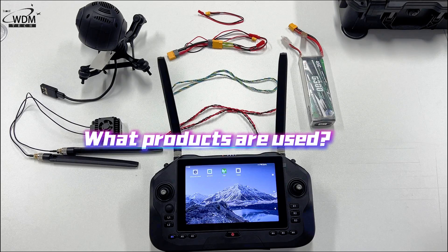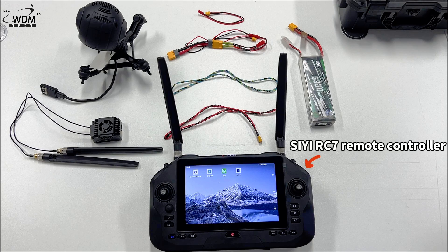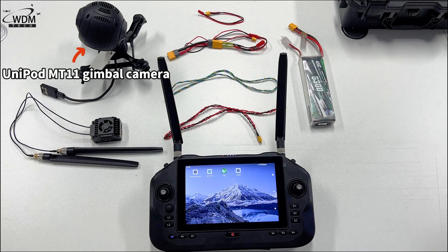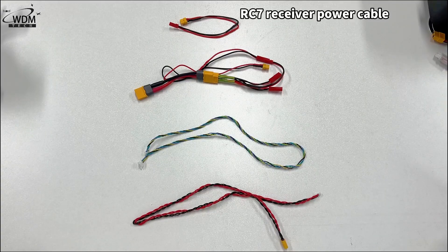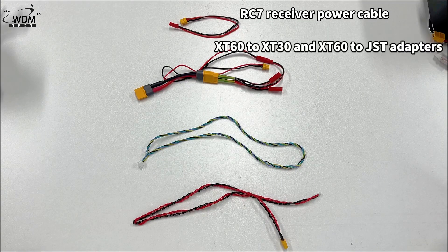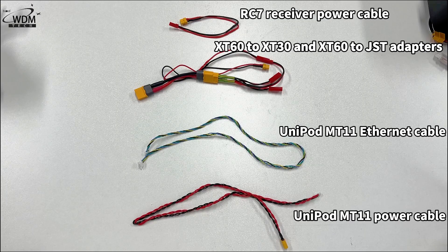For this wiring tutorial we will use the following products: the RC7 remote controller and the Unipod MT-11 gimbal camera. The required cables include the RC7 receiver power cable, XT30 and XT60 to JST adapters, Unipod MT-11 ethernet cable, and Unipod MT-11 power cable.